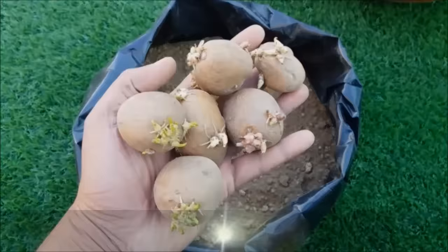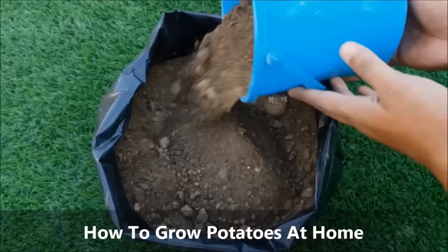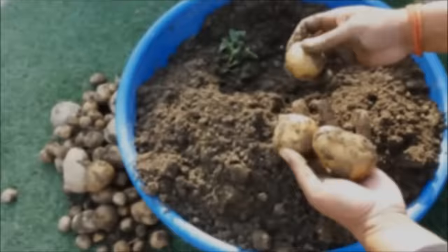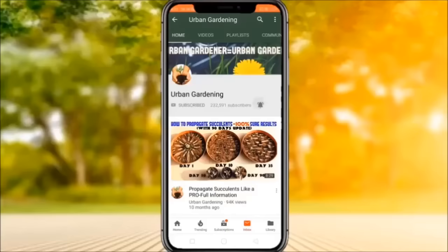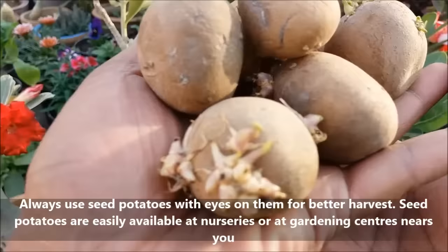In this video we will learn how to grow potatoes in containers. Always use seed potatoes for planting. Seed potatoes are easily available at garden centers or at local nurseries near you.